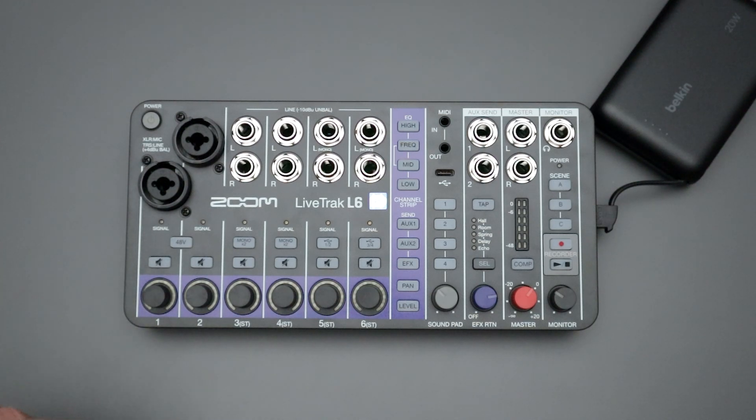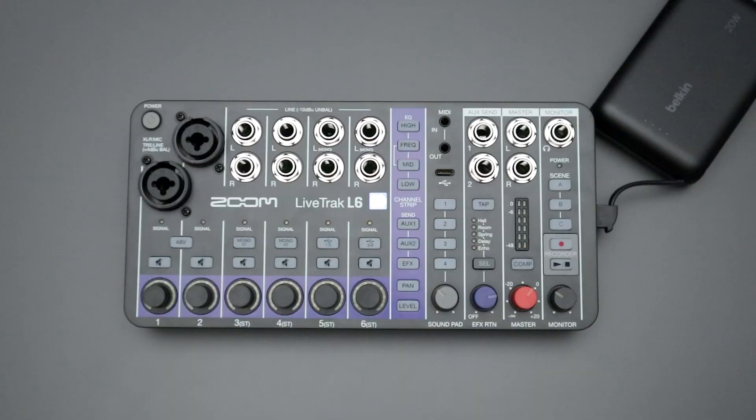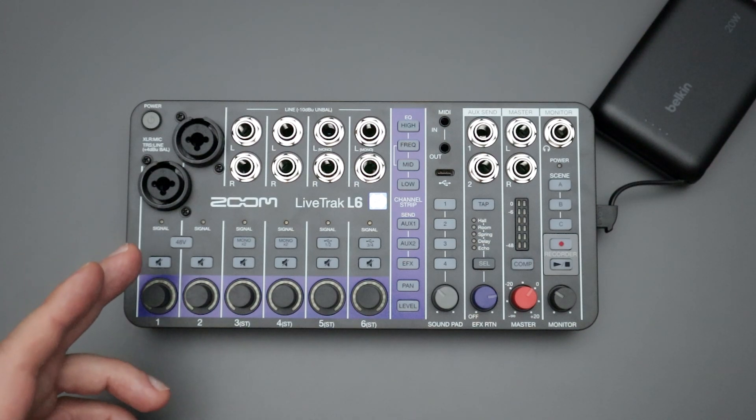In order to check your current firmware version, you'll need to use the editor app that's available on Mac or PC. When you open up that screen, just look to the lower right-hand corner — it should show you whatever current firmware version you're on for the L6.